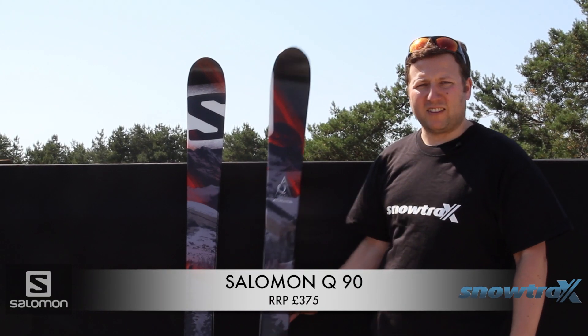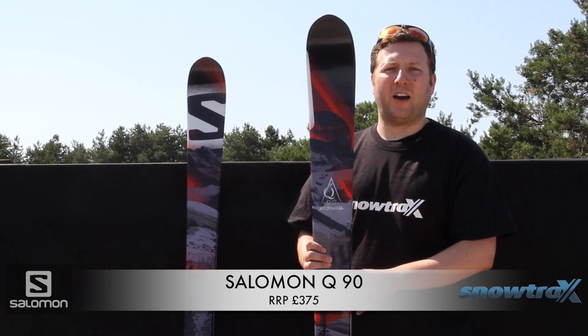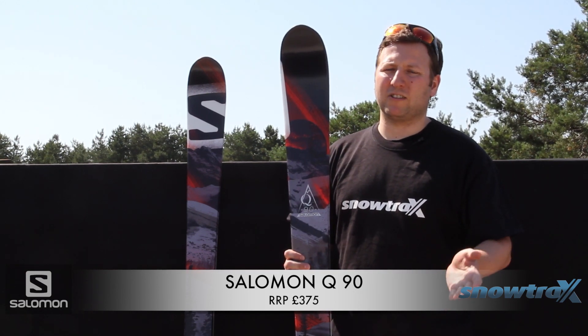Hi, Nick from Snowtrax here to talk to you today about the Salomon Q90. This is a new ski from Salomon and we're predicting it to be very, very popular. Having tested it, it's got fantastic results — we love this ski.